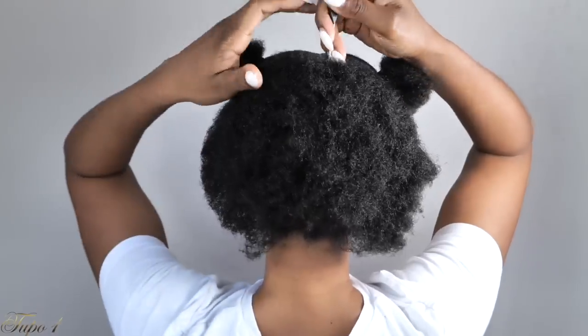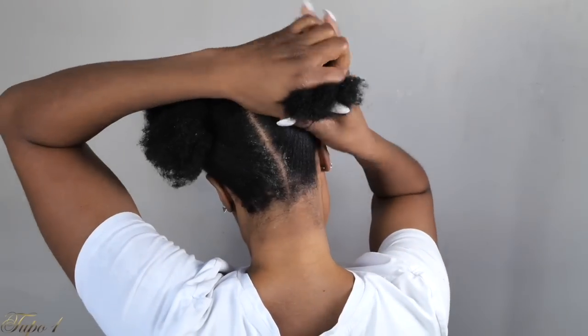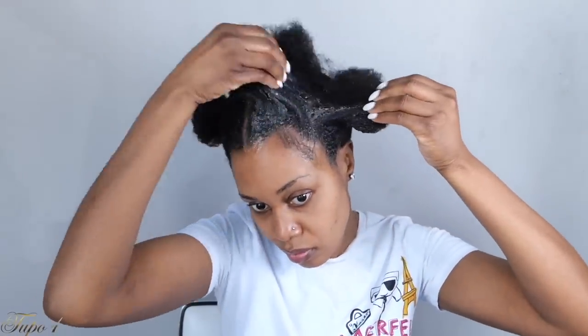I secure all four sections with scrunchies so I know how many sections I'm working with. Then I section the back as well, going one box at a time. I have four sections altogether. I pull out my baby hairs in the front. I take my yarn, measure how much I want to use, cut with scissors. I take my Shine and Jam and apply to my natural hair — my natural hair is really thick so I go in little sections to make sure the slickness is really nice with no lumps or bumps.